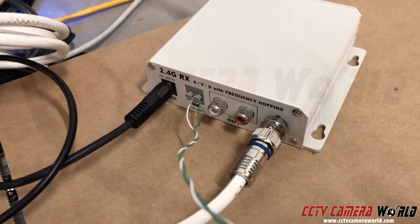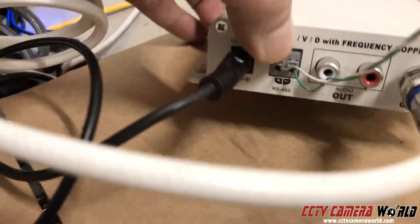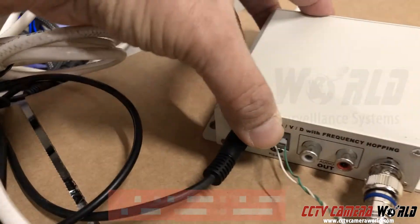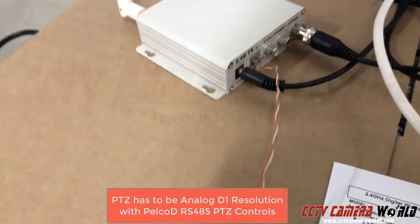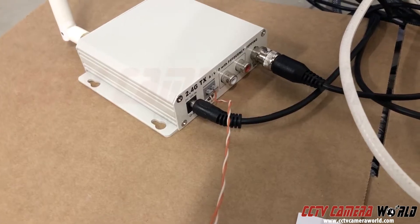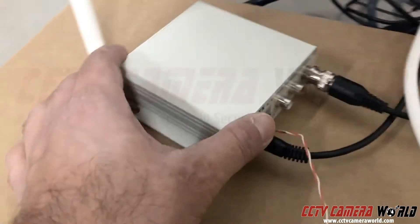These PTZ controllers or wireless transmitters work only with analog PTZs, meaning they need to have RS-485 — not RS-232, all RS-485. That's what it says on the description of the connector right there. If you're using some other type of PTZ that doesn't support RS-485 or it's an HD-over-coax PTZ, you need to ensure you're using the proper type. We do compatibility checks before we ship them.